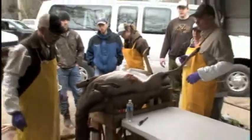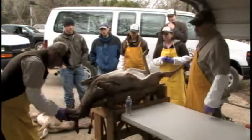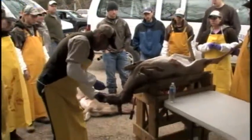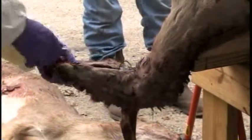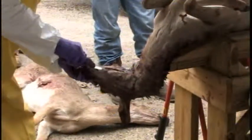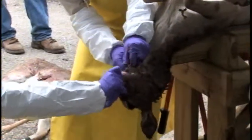The next thing we're going to do is get ourselves a knife and we're going to extract the jawbone. We'll keep it for the record and it's also easier for everybody to see, so we'll clean this away and free this jawbone up.